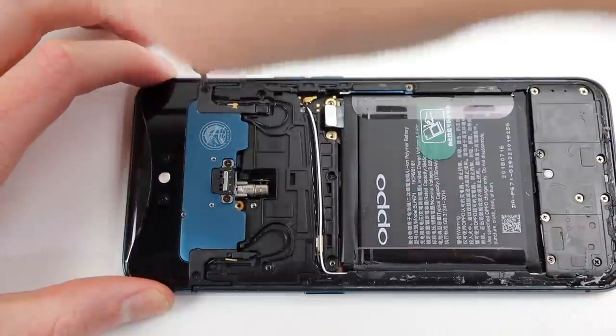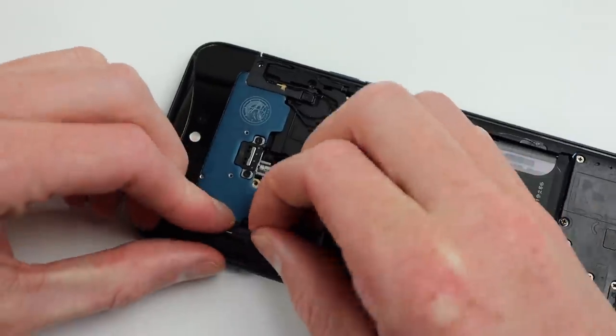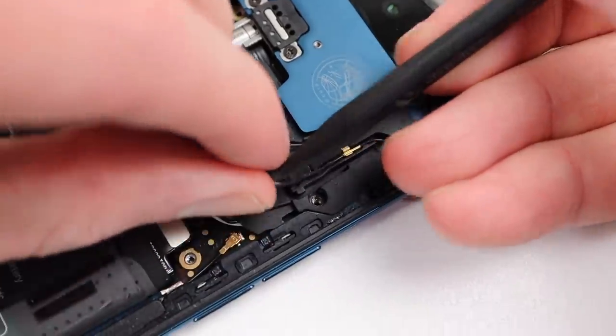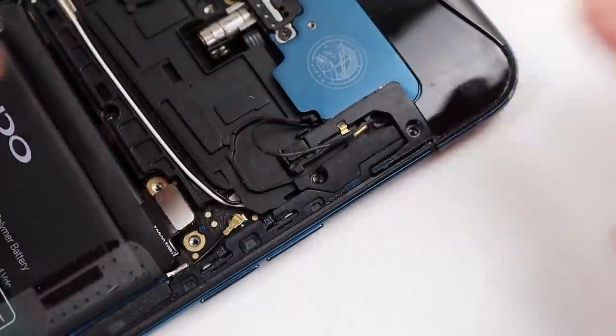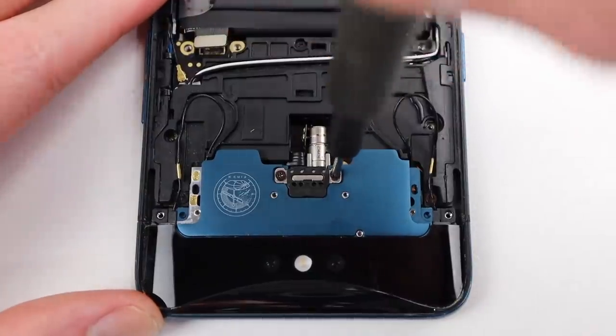To do that, we'll first start by disconnecting the battery and start un-routing the two antenna wires that run up the sides. These are sitting in their own little channel, which allows them to have a little bit of slack so when the camera assembly moves up and down, the cable can move freely.